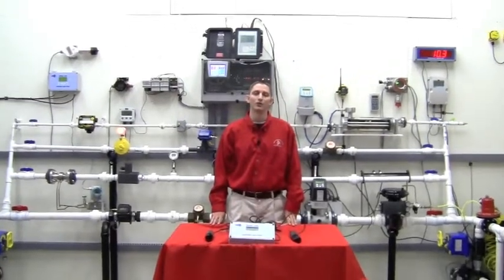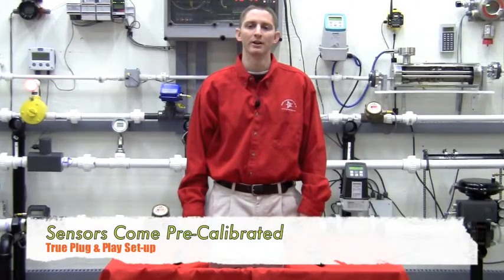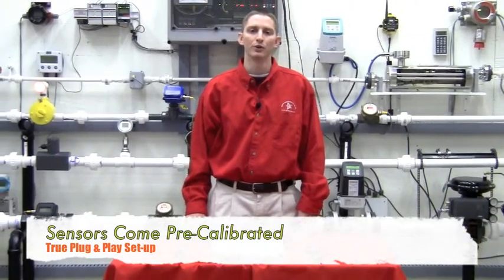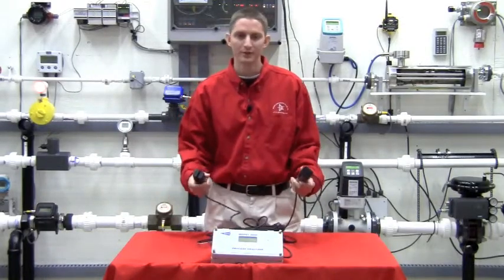Insight has the easiest setup of any dissolved oxygen or total suspended solids monitor on the market today. All of the DO products are calibrated by Insight at the factory, so when you receive your unit all you need to do is provide power and wire your sensors.